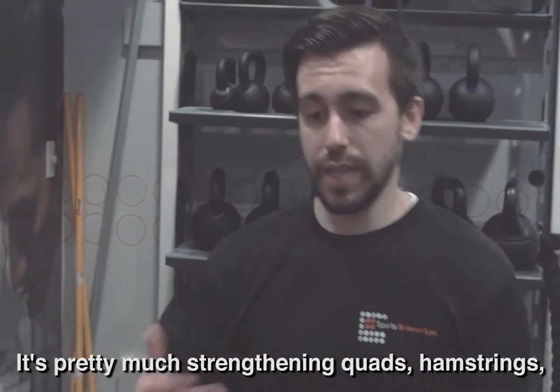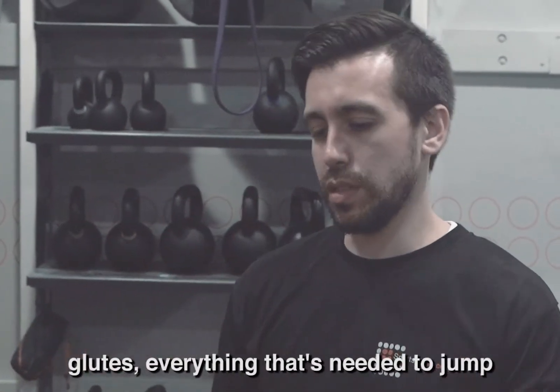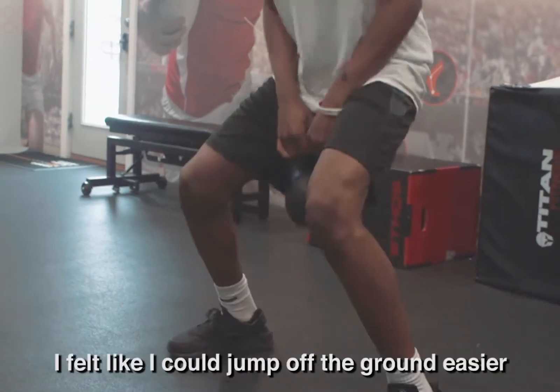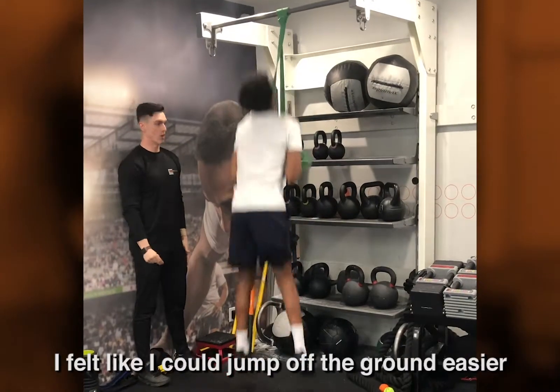It's pretty much straightening the body — hamstrings, glutes — everything that's needed to go up. Working on my lower body made me feel lighter. I felt like I could push off the ground easier and get up higher.